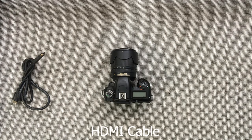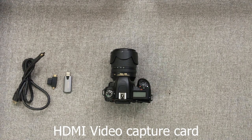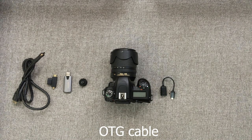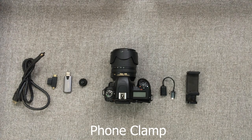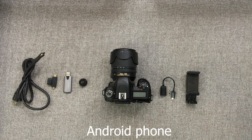First off you're gonna need an HDMI cable, an HDMI to micro HDMI adapter, an HDMI video capture card, a hot shoe mount, an OTG cable, a phone clamp, and of course an Android phone.